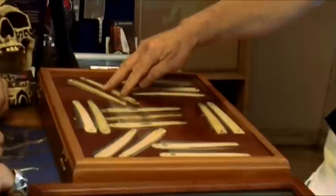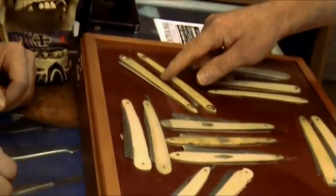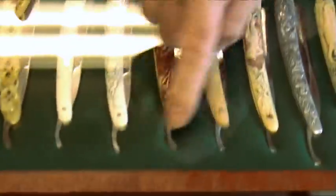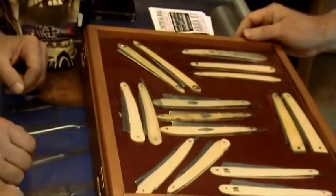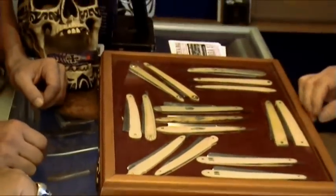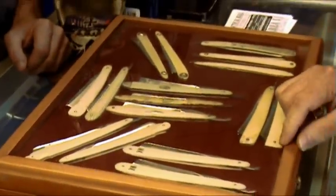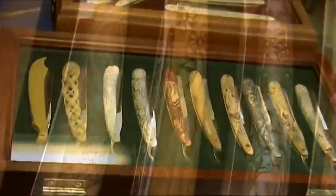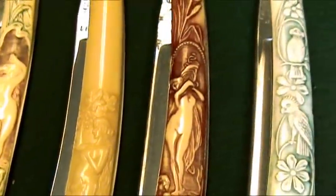Some of these razors are pre-1800 — they're late 1700s from France. Where these days we have tangs, the early ones did not have tangs. That was their style. And these handles are out of ivory or bone. When Monty came in, it just blew us away.